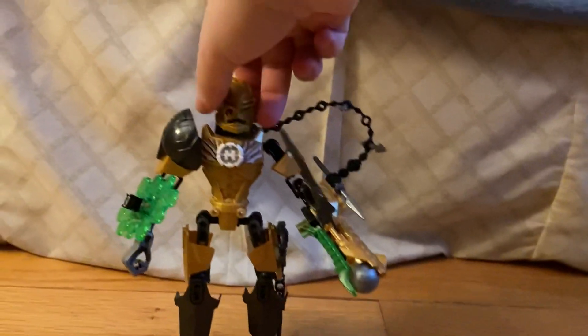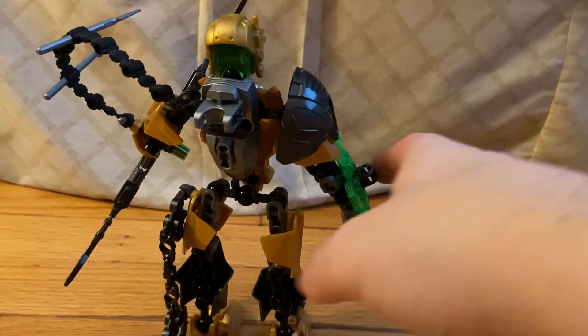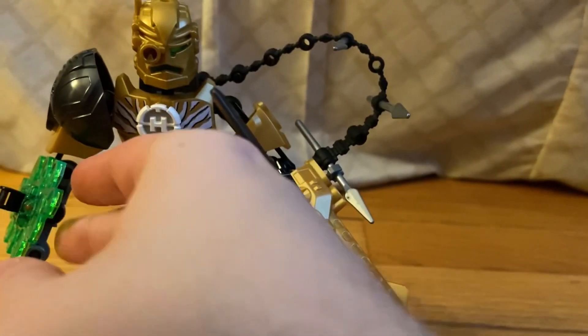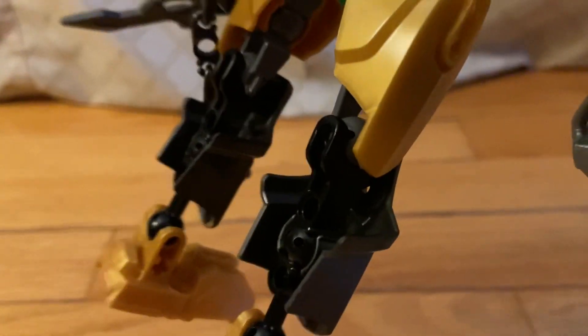They really did a good job covering the back with the foot piece. That's pretty much all I have to say for the pros.